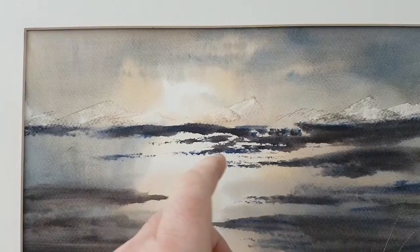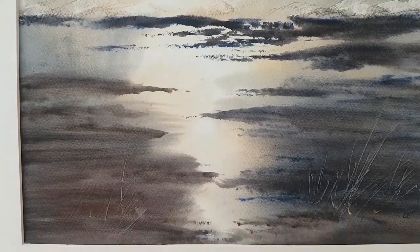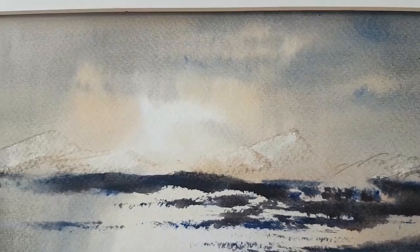Very high horizon line. Just trying to focus on creating this lit area there in the sky and then reflect it in the water below. The distant mountains I just scraped out with a corner of a piece of card.